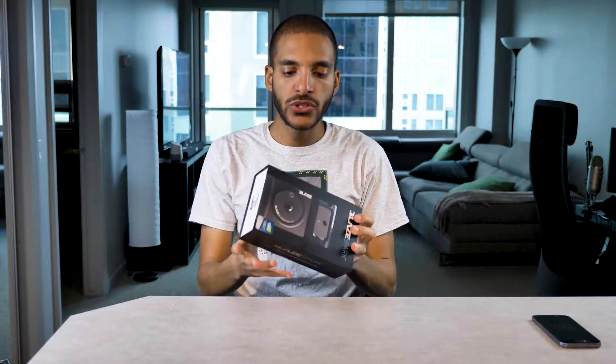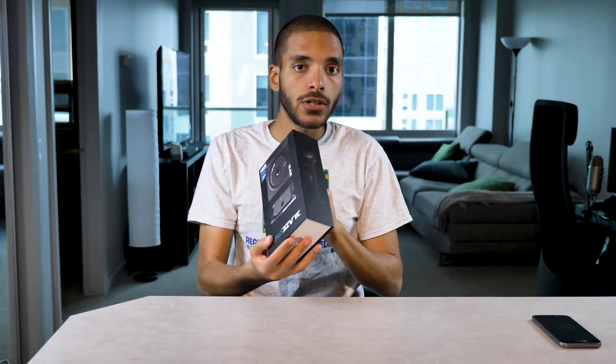Hey everybody, it's David from Meal Hardware Reviews and today we're gonna do an unboxing of the Blaze Spark. The Blaze Spark is a night vision camera for your phone that attaches onto it. So let's do the unboxing of the actual Blaze Spark.